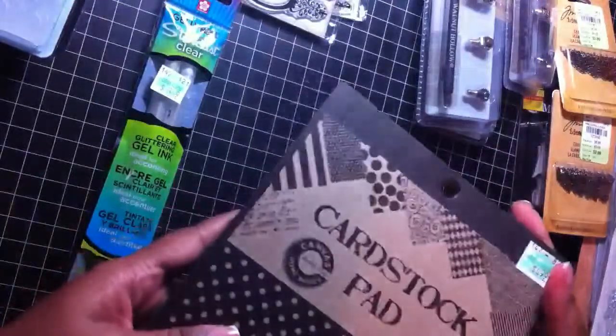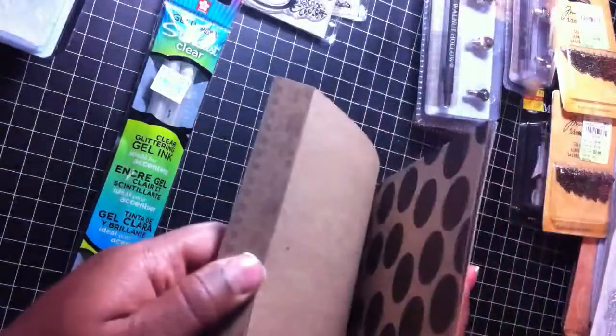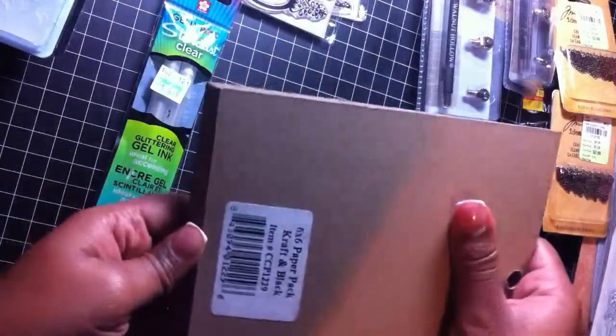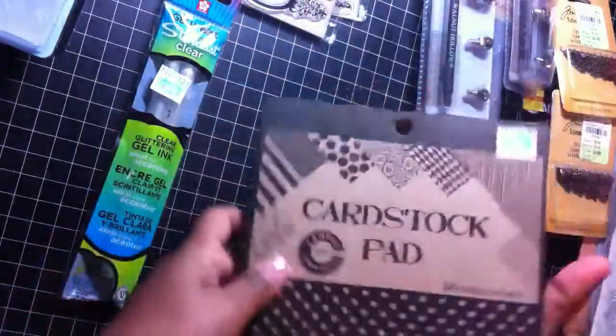I got these and this is actually a craft card stock pad. It says Canvas Home Basics. It's more like a thick craft in black and you get all of these little designs in there. It's black and craft.